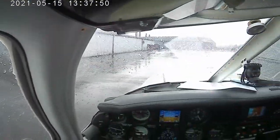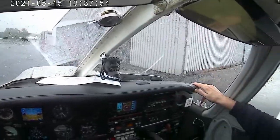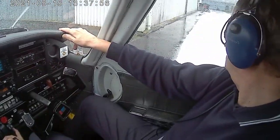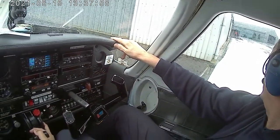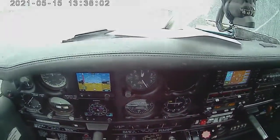Right, a bit closer. Closer — that's it. And left now, nice and slowly. That's perfect, yeah, that's good. We'll stop there.